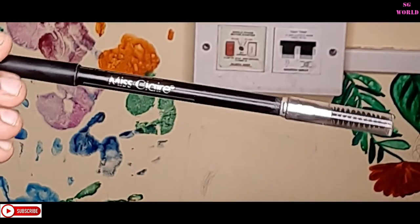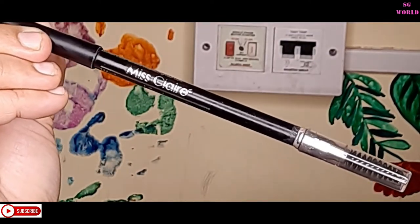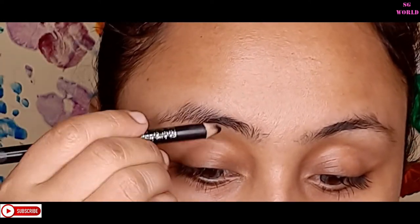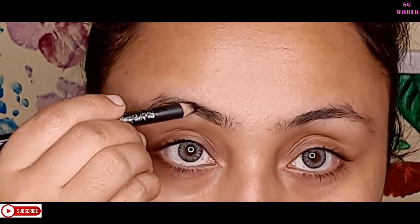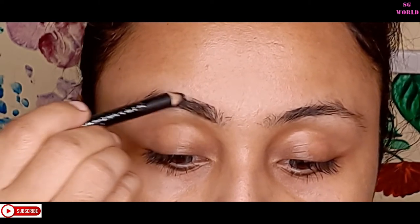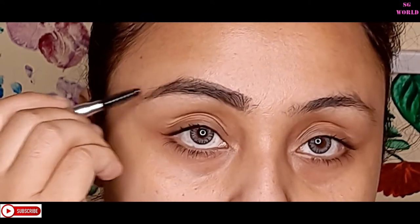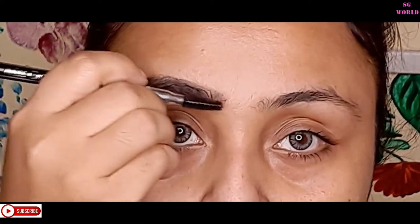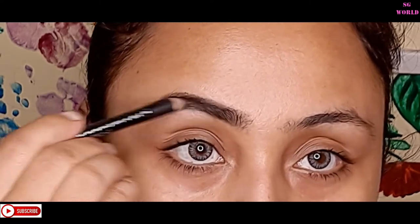Next I'm moving on to my eyebrows. I'm using the Missout Clear eyebrow pencil in the shade black. You can find this on Nykaa — it's very affordable, around 125 rupees, and you can also find a discount. It's very pigmented, and this eyebrow pencil also has a spoolie so you can brush your eyebrows very neatly. Eyebrow pencils are very quick to draw your brows.